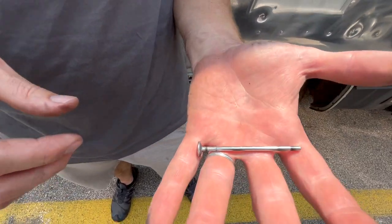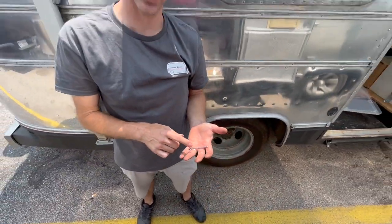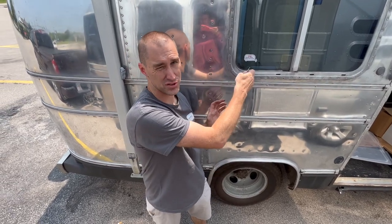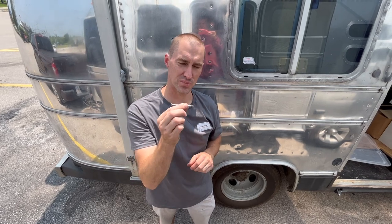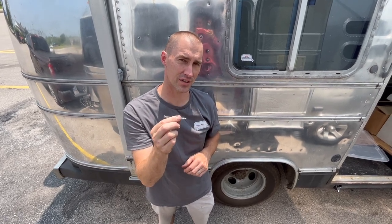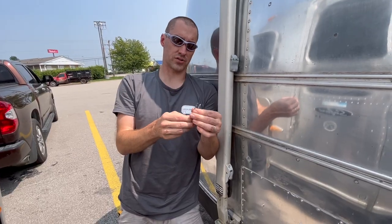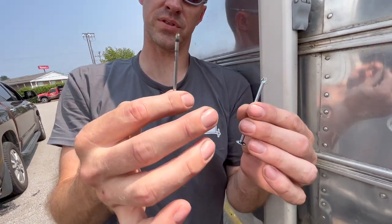I know where that goes. This is the retainer for the shoe on one side — in this case, the forward shoe from the brake job we just did. This piece of hardware sheared off. I don't know why, but it's supposed to be holding the brake pad in place. I'm not sure if this is the cause of the problem or just the symptom.